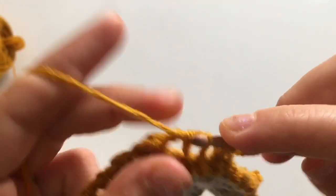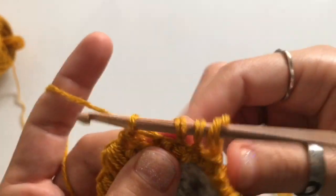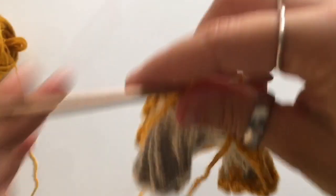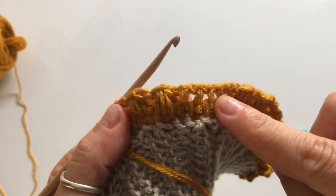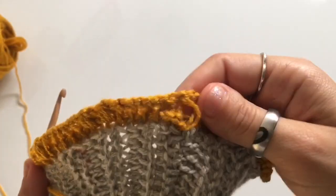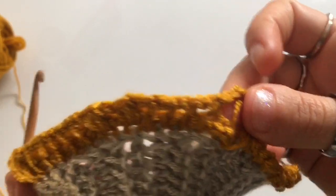Continue to work the return pass, turn your work around, cast on the stitches again, turn your work around, work an extended return pass, and repeat until you've worked your way completely around the whole row. Once you get to the first stitch of the round, I will see you there and we'll continue.